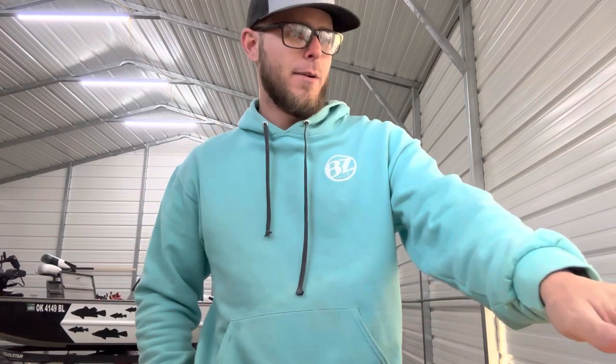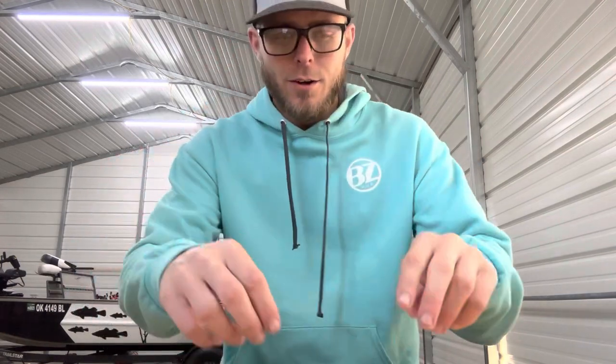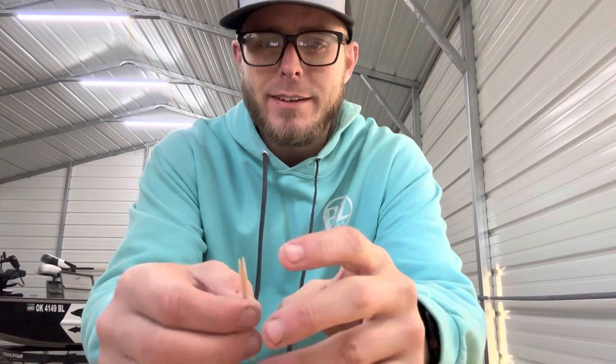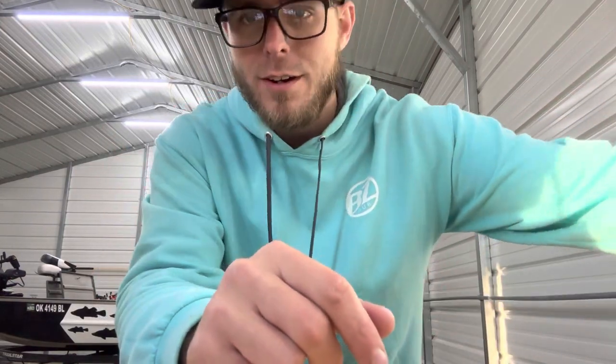Hey guys, welcome back to the channel. Today we're going to go over some stuff I ordered from Bass Pro, and I'm going to show you a neat way to rig the rocket grubs as a trailer. Coming into this I expected to use the rocket grub as a trailer on a swim jig, so I went ahead and ordered some swim jigs from Bass Pro — ordered a dozen of them, and I'll show you what I got.